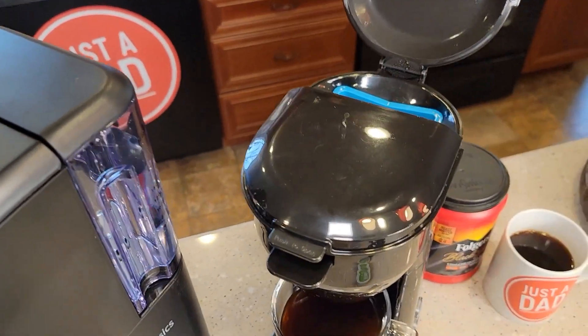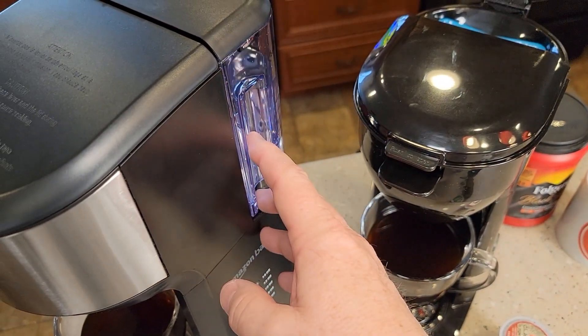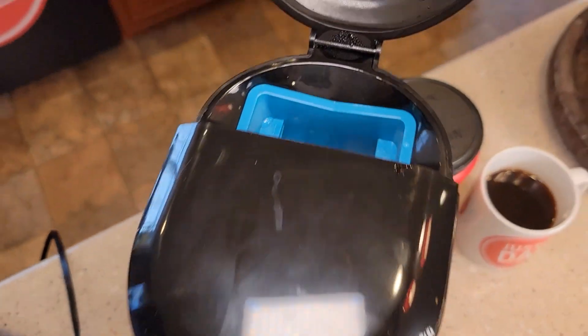On the compact one, I've got to put my water in each time I want to brew. Over here I've got to make sure the water reservoir is full. I'm going to regulate how big a cup of coffee I brew by how much water I put in, and that's what those little steps are for.